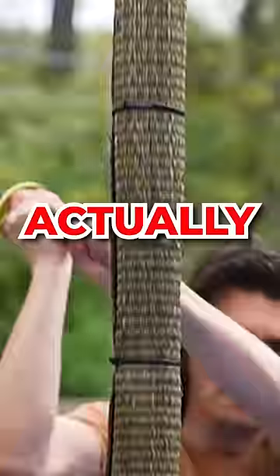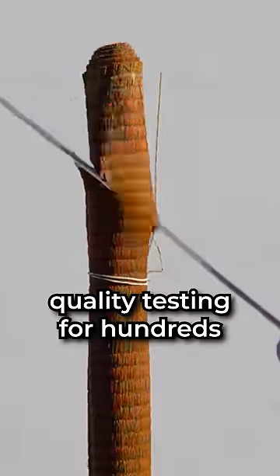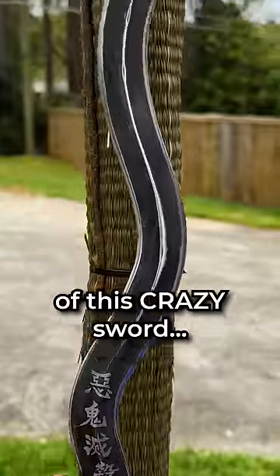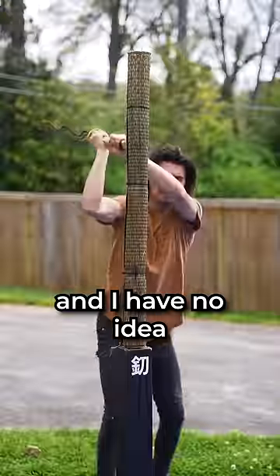Can our sharp open eye Nichirin actually slice? I have a martial arts tatami mat used for sword quality testing for hundreds of years, and we're going to test the quality of this crazy sword. I've never seen a sword like this and I have no idea what's going to happen.